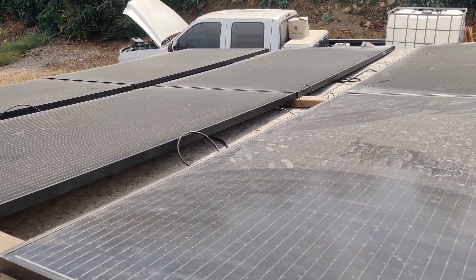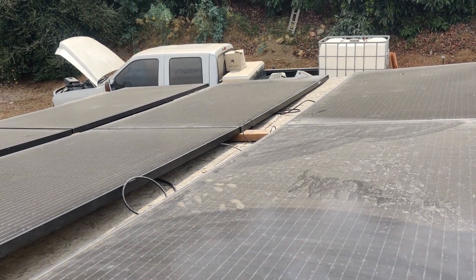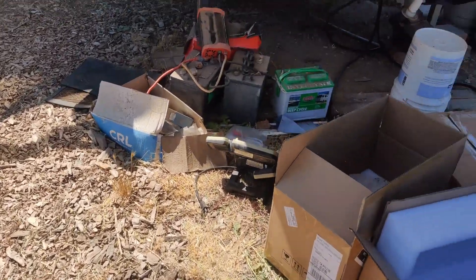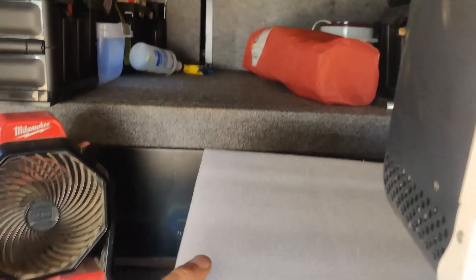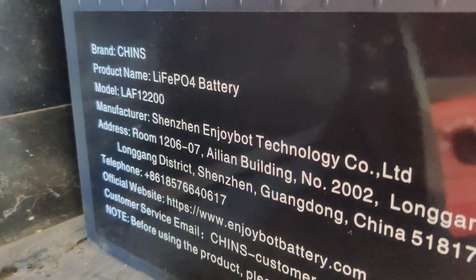Today we are taking a look at our 1800 watt off-grid solar system. It consists of six 310 watt used solar panels, a 3000 watt Growatt hybrid inverter, and two Chins 200 amp hour lithium iron phosphate batteries.